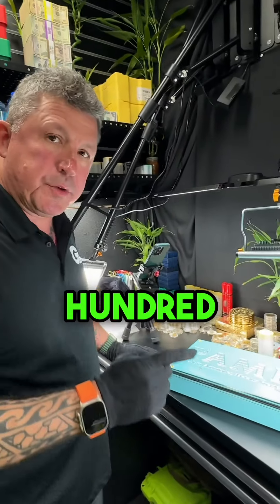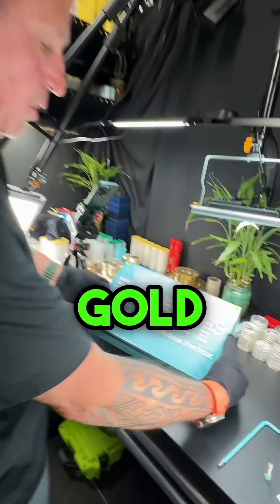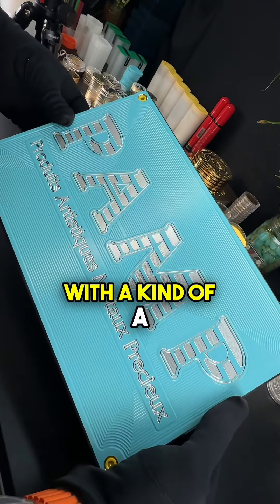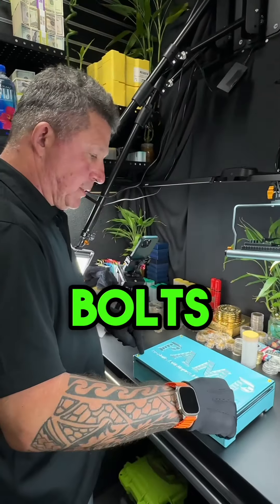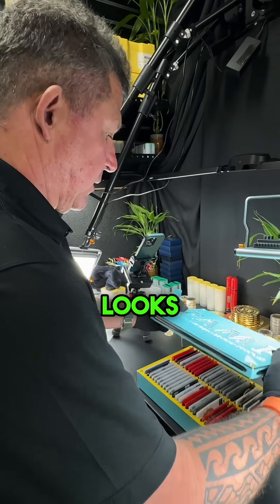This thing holds a hundred 250-gram gold bars. If you're familiar with gold bars at all, I'm sure you've heard of PAMP. We did kind of a cool little retro version of their logo. It's got yellow bolts, it's got a yellow interior. Check this out — let me pop the top and show you how beautiful the inside looks.